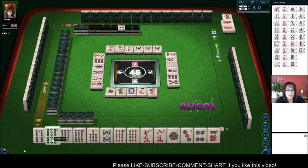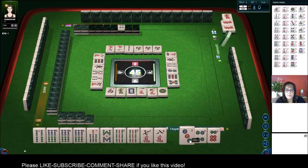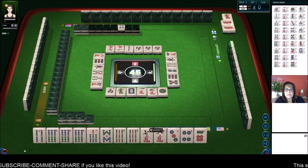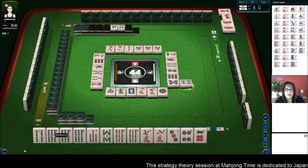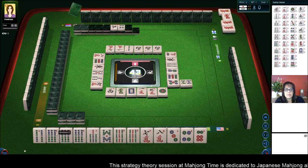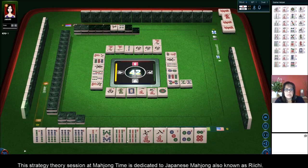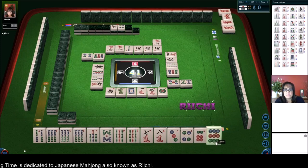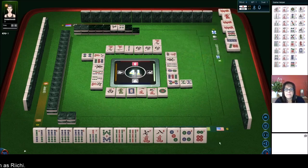We've got a six bam. We've got lots of pairs in here. Let's get rid of the one dot. So we have a three, four side wait; seven, eight side wait; pair of nines; six, seven, eight; four, five. We do have a pair of sixes — we could either do sixes or nines. One thing I was thinking is maybe we could do all simples. Let's get rid of the nine — there are two nine dots out, and that nine would have been isolated with my dots.